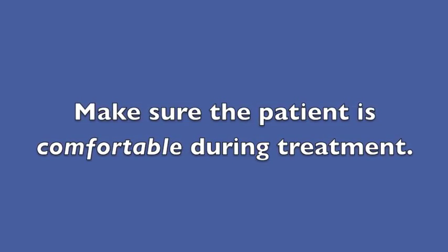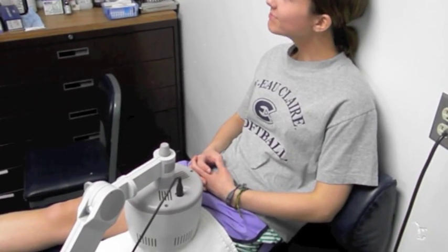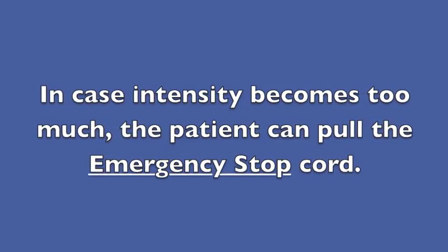Make sure the patient is comfortable during treatment. In case the intensity becomes too much, the patient can pull the emergency stop cord.